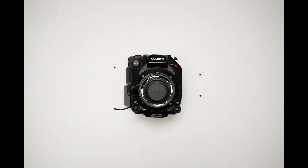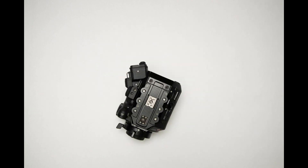Canon's system is simply designed to make shimming possible, but it's always recommended to check the focus after a mount change. Then you screw in the four screws and it's that simple. You now have a PL mount on a Canon C500 Mark II camera.